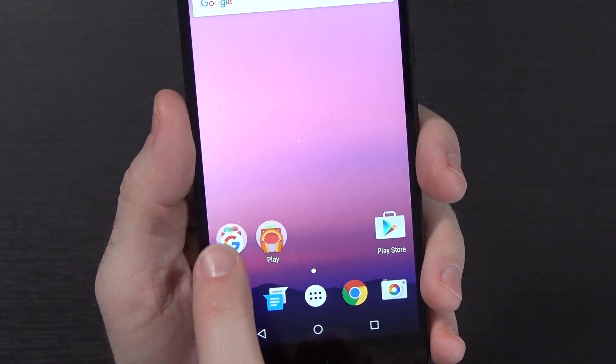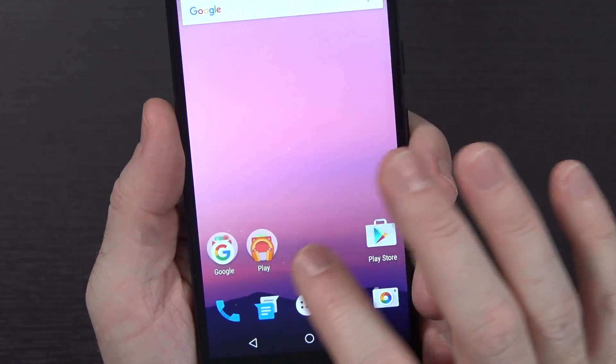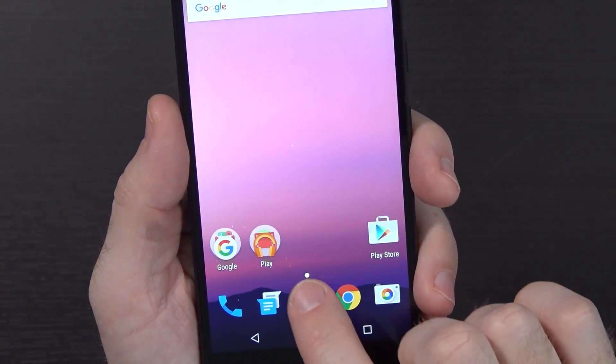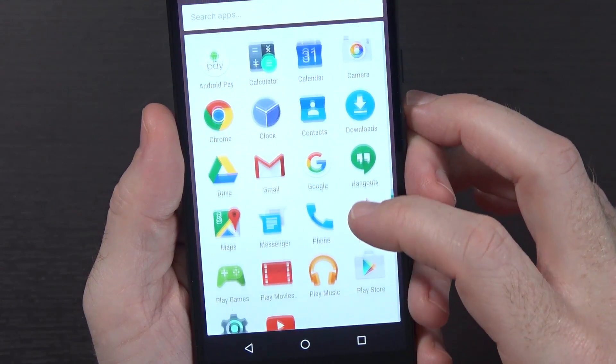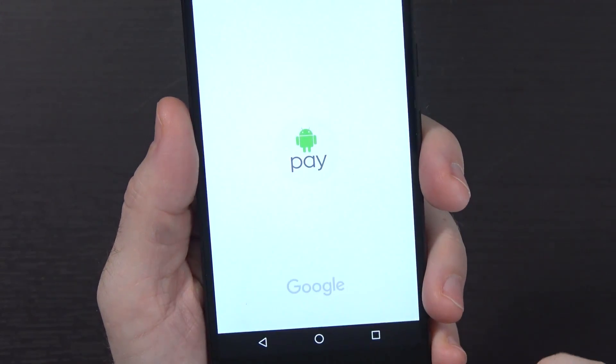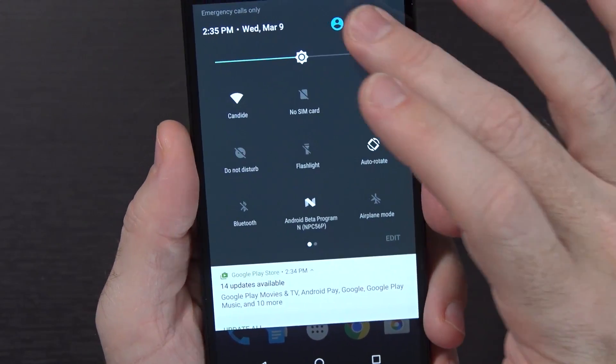We have Google and Play folders now. Google has a bunch of Google apps, and Play has all the Play-related things. Kind of odd they're separating it out like that. Here's the list of our installed apps - basically just all Google things. You would expect it to be very bare. Android Pay is still there of course.